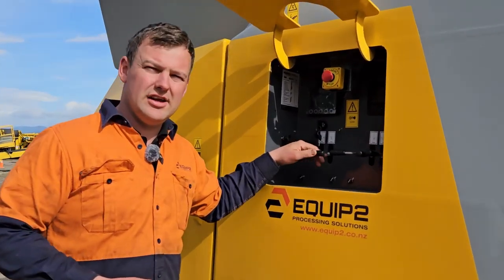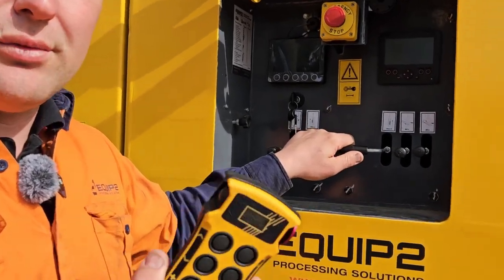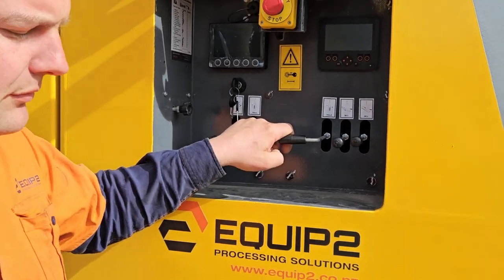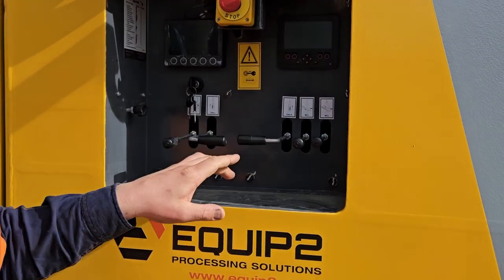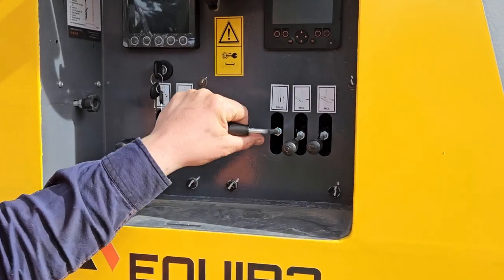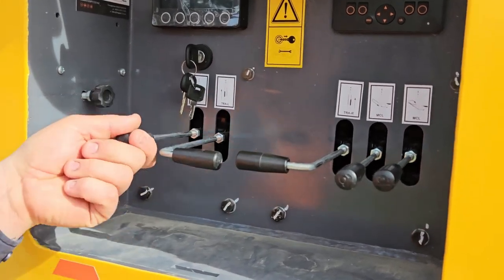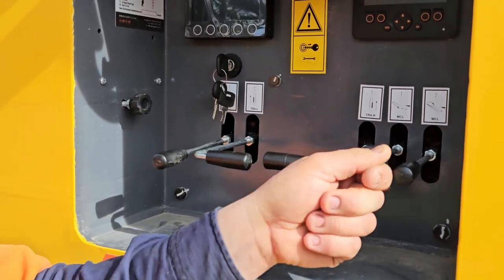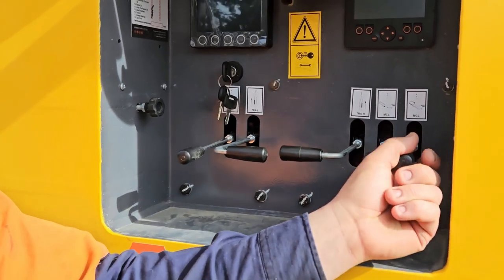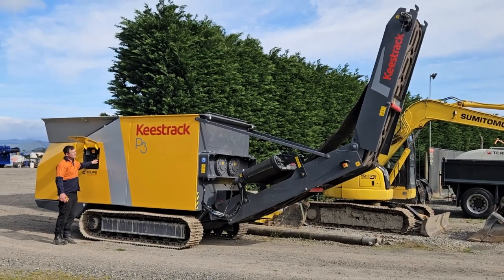On the P3 shredder, we also have our levers. Along with operating the machine with our remote, we can also operate it manually. These two levers here are for tracking. We have our feed hopper bin which we can operate manually, our main conveyor which we can also operate manually, and a lever here for folding up our end conveyor for transport mode.